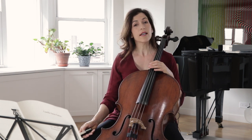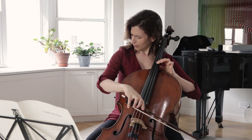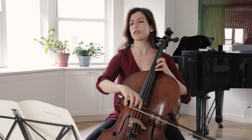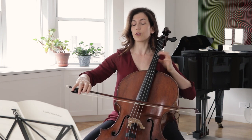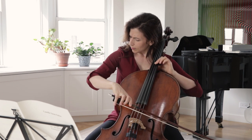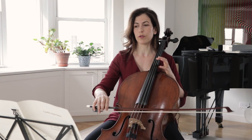When we come to the A sharp in bar 7, let's show the difference. The first time we have F, then G going to A, and here we have G going to A sharp. I like showing this difference by intensifying my vibrato.